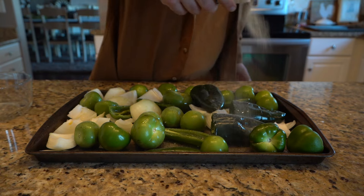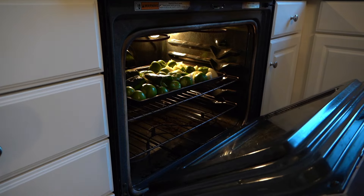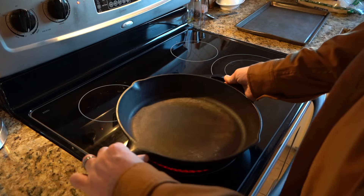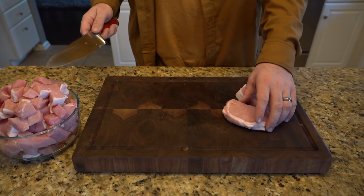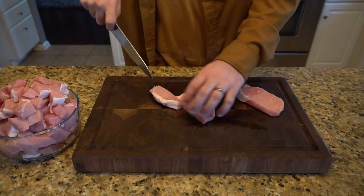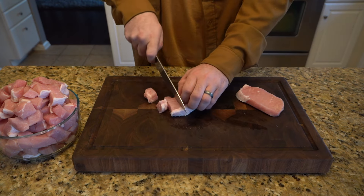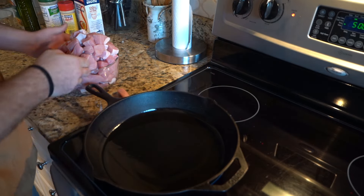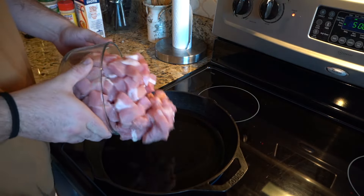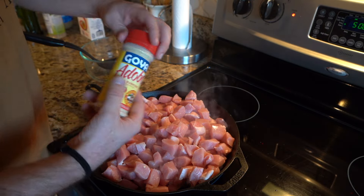I've got the oven on 500 degrees, which is broil, and then we're going to use a skillet. While the pan's warming up, we're going to go ahead and dice up our pork. I've got some pork chops from Kroger and I'm cutting them up into about inch-by-inch cubes. Once you see the olive oil starting to smoke a little bit, go ahead and throw your pork in. We're also going to apply some of the adobo seasoning.